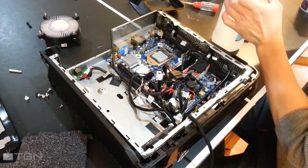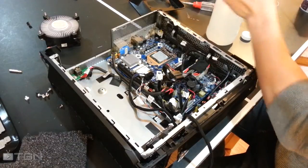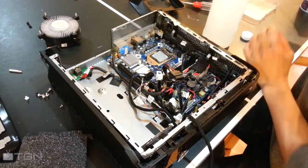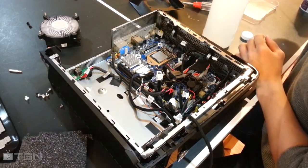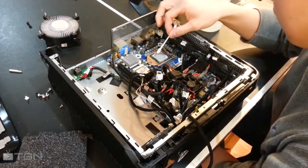The thermal paste is used to help improve heat conductivity between the processor and the heat sink. When you buy a new processor or an aftermarket CPU cooler, the heat sink should have some thermal paste already applied to it, but every once in a while you will have to apply some thermal paste to the processor yourself for upgrade purposes or just for general maintenance.